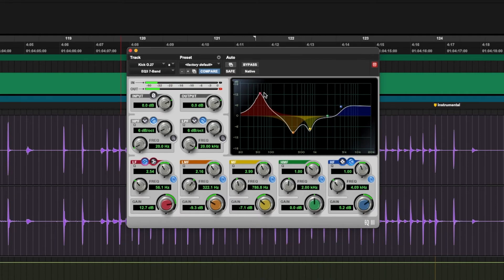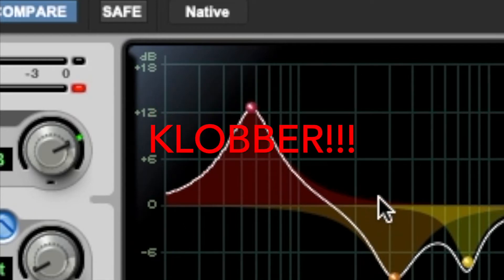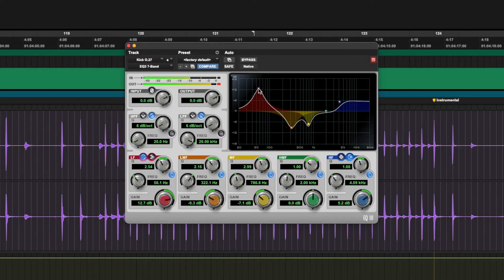Perfect example: I just boosted 12 dB at 60 Hz and it feels great by itself — very gratifying. But this is absolutely nuts, way too much. When I start adding bass and low synths, this will clobber over everything and I won't hear any detail in those tracks. So calm down — I'm going to do just a 4 dB bump at around 55-60 Hz.